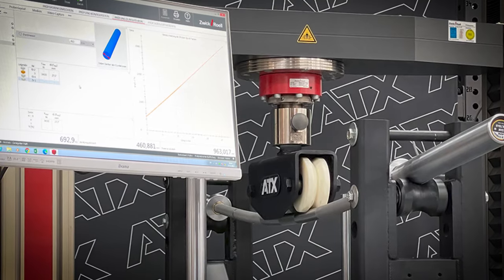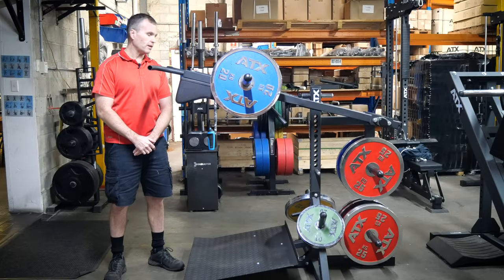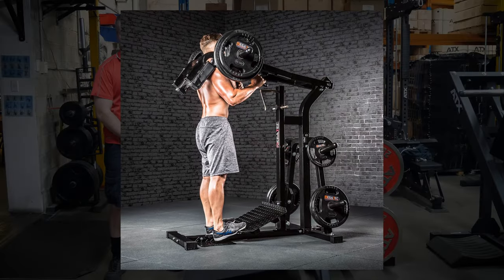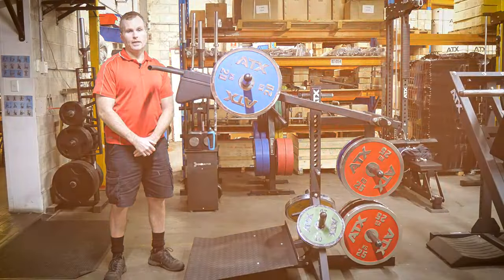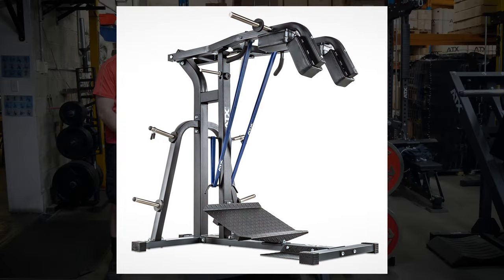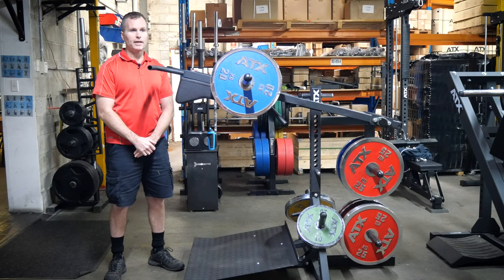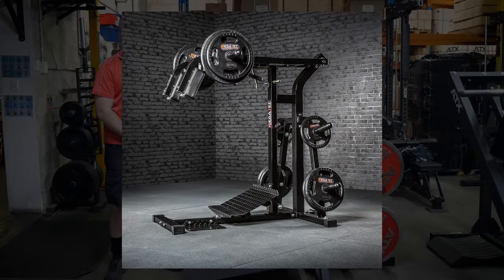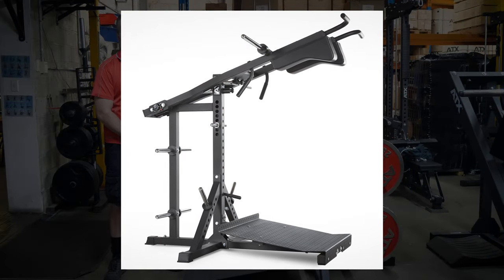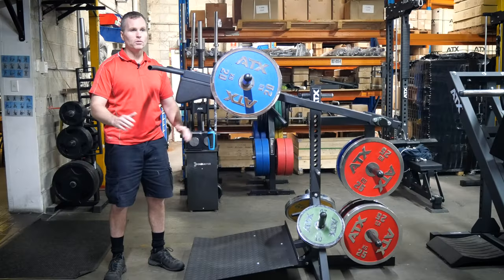That's German engineering at its finest. I've been selling leveraged squat machines for 20 years. First were the Powertech ones, and then I started importing the Megatech, which were later rebranded to ATX. Both of these machines were great — an excellent leg exercise, relatively compact for a leg machine, really good value, and also great standing calf raise machines. Now this ATX SQM 700 leaves all those behind.